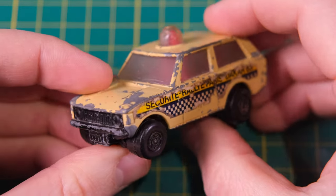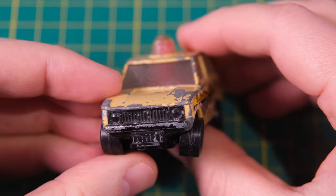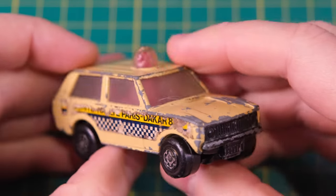Hello and welcome to DieCastRestos. I'm Jason and this is a Matchbox RollerMatics 20E Police Patrol.